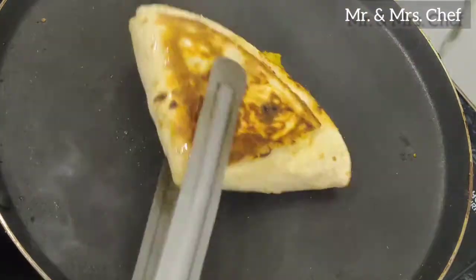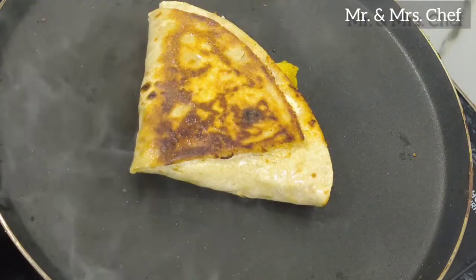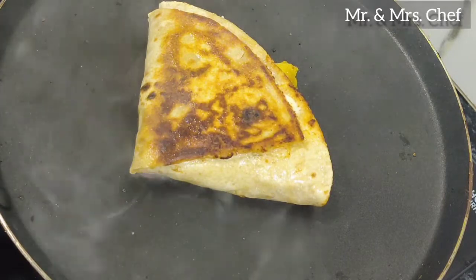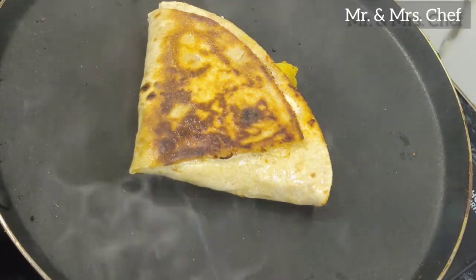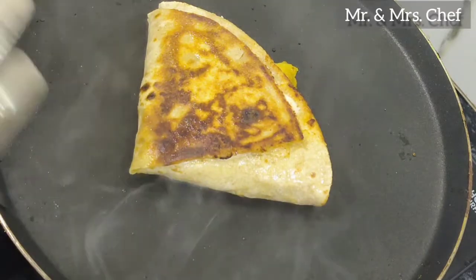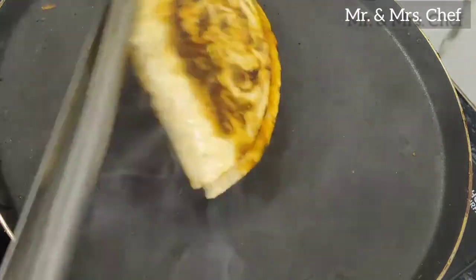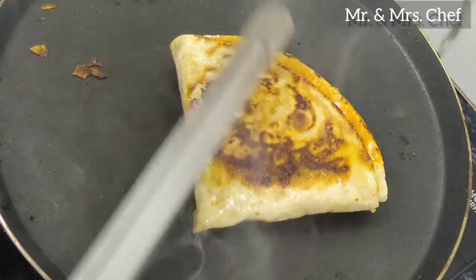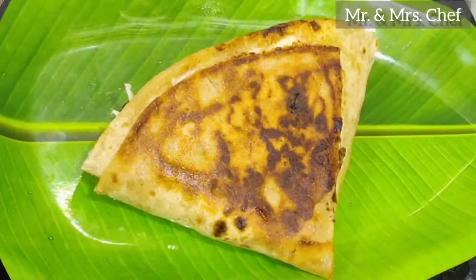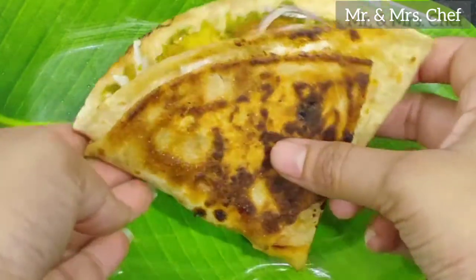We will flip it on the other side and see how good the texture is. If you want to eat it, you can't believe you made such a good wrap with leftover roti and vegetables. Turn it on the other side — the wrap is ready. We will put it on the serving plate.